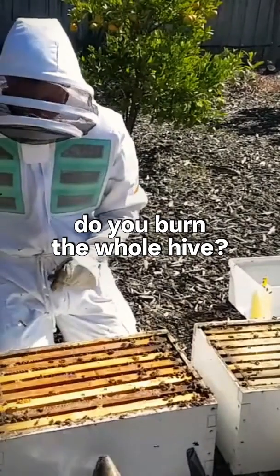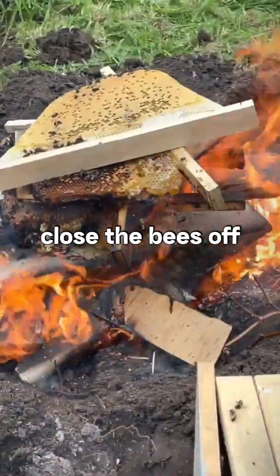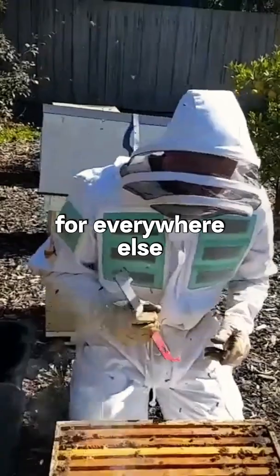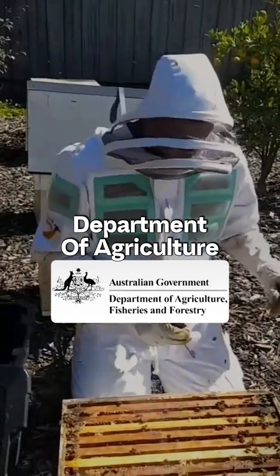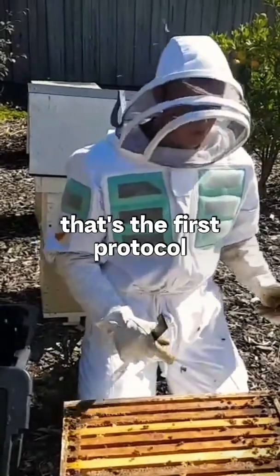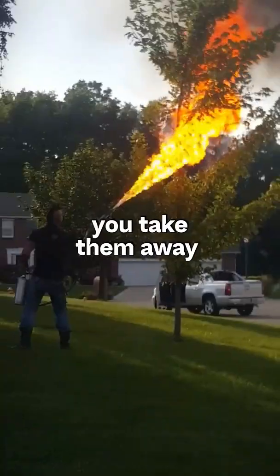How does one do that? Do you burn the whole hive? There are a few options. Some people would close the bees off and burn the hive. In Australia, you need to contact the local primary industries department or department of agriculture, depending on where you're from, and they normally give you advice — that would be the first call. But you would close them off so they can't fly in and out, take them away, and burn them.